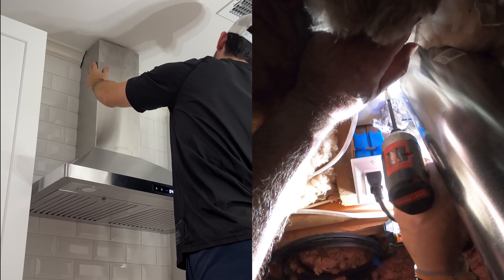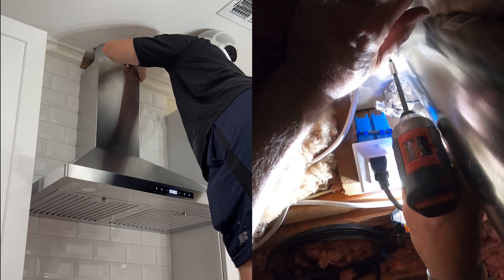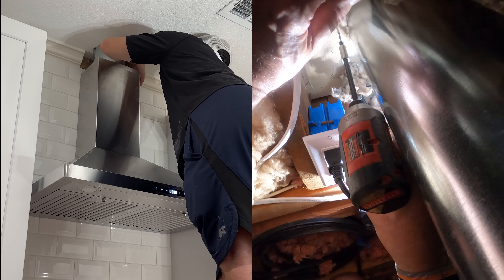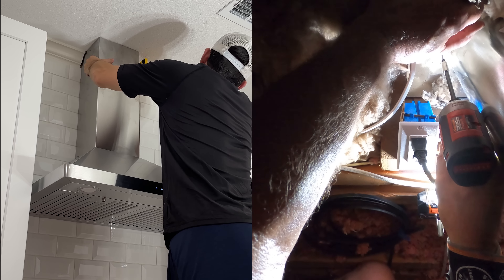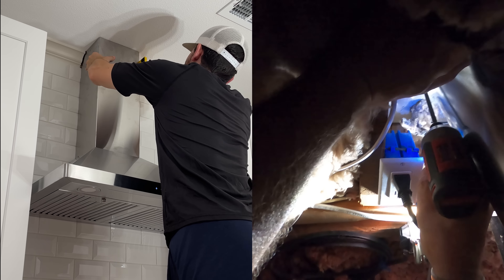Then you lift it up and you're supposed to put a screw right here. But I can't get to that bracket because the crown molding is in the way. So I need a way to secure this to the ceiling and also keep it square — I don't want it up there crooked. So I had an old LVL outside and I cut it into this shape. It's going to fit inside the inner chimney, the one that goes to the ceiling, just like that.